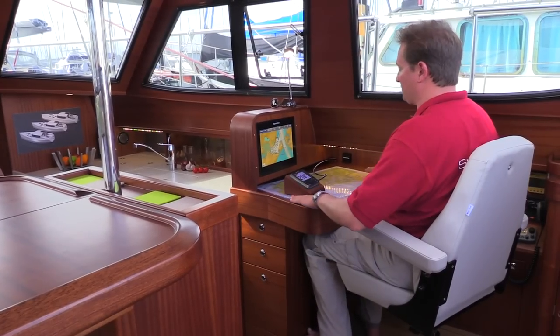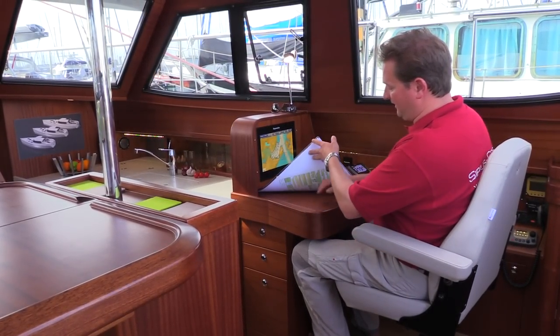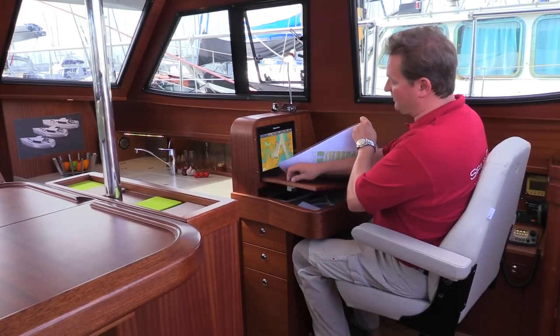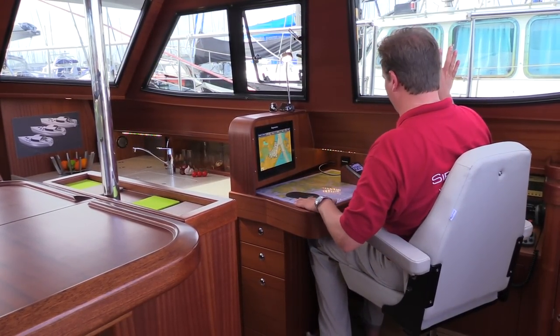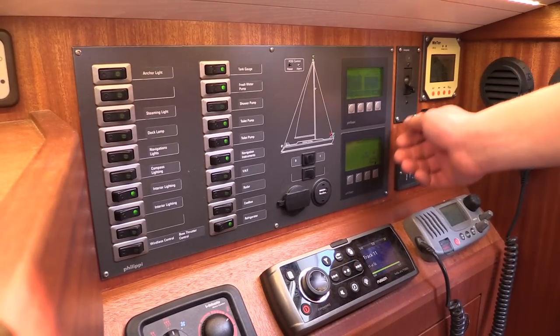If you turn around here, you have a big chart table with a big chart box under here where you can store your charts. And have a good view outside here, and have all your controls on the side here.